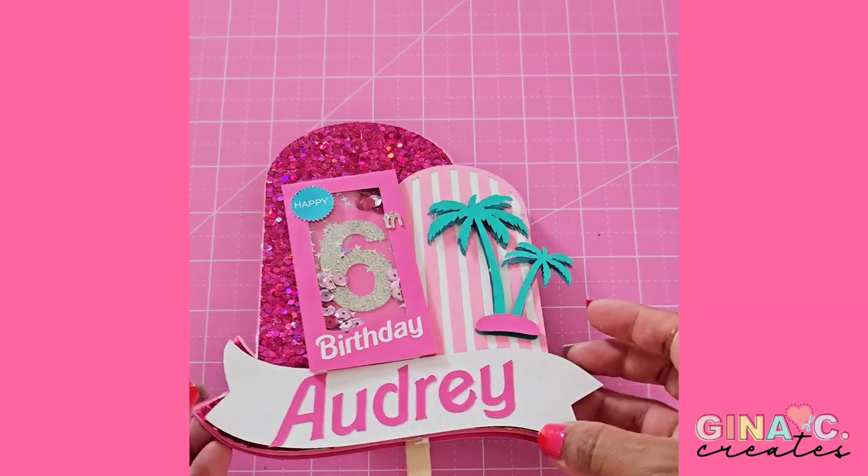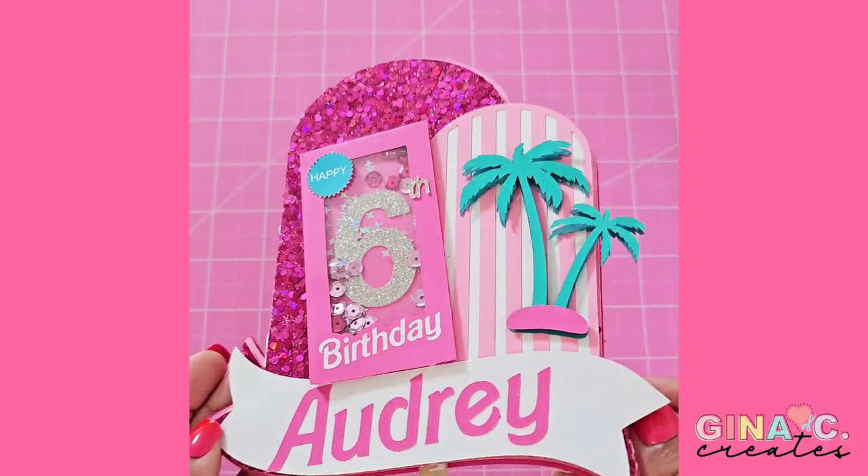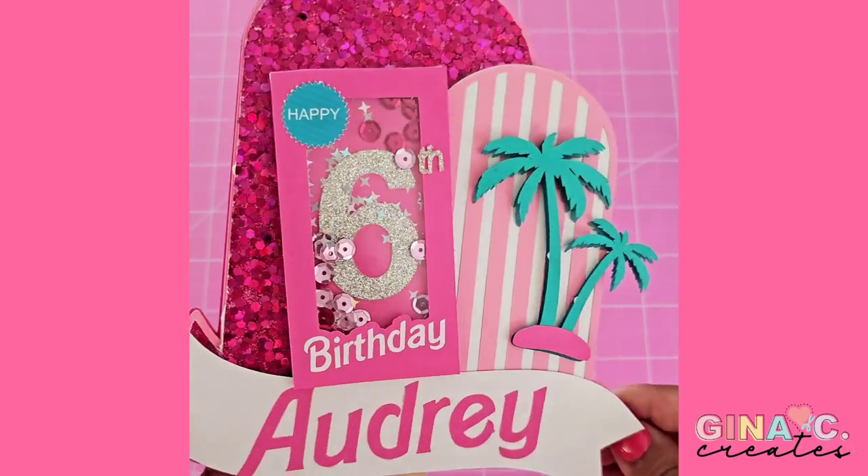And now you have a cute little Barbie shaker cake topper. You can also add in the birthday girl's picture or a Barbie picture — it's up to you.